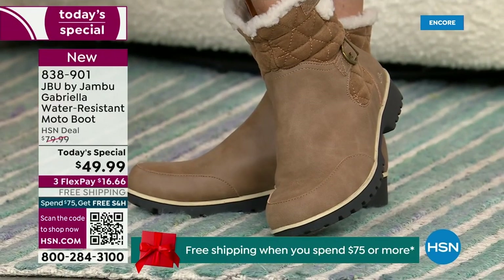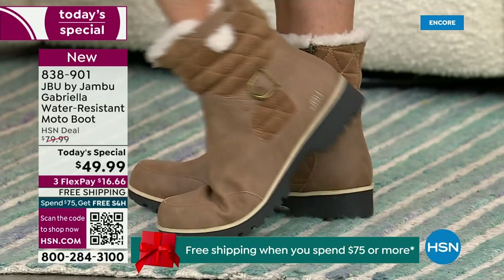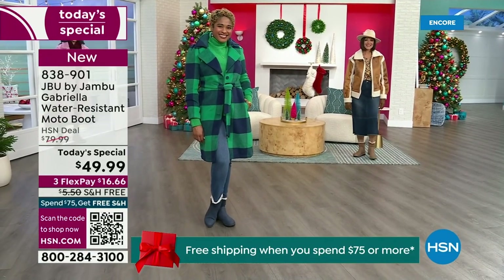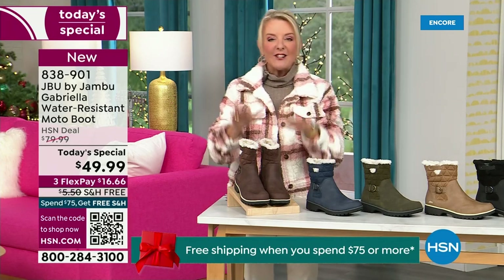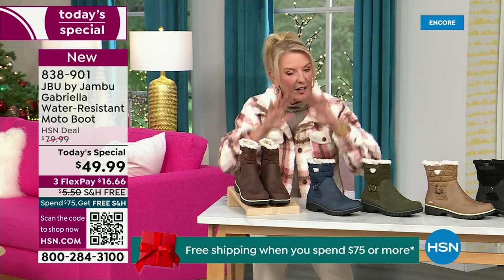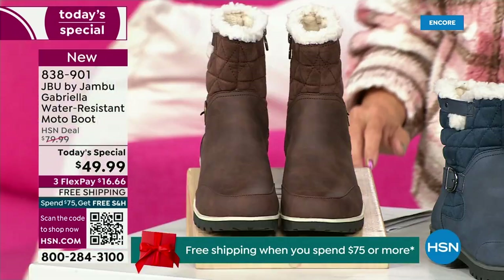For those of us who live in the warmer states, it's lightweight, incredibly comfortable, super flexible, and incredibly stylish. So wherever you are in the country — whether you're having six inches of snow, six feet of snow, or no snow at all like in Florida — this is an awesome boot for you. I'm going to go over the colors, sizing, and what's available, and then I have a surprise in about five minutes.